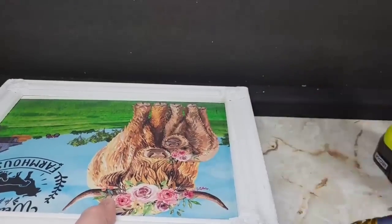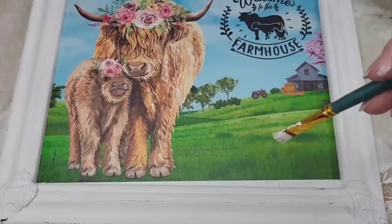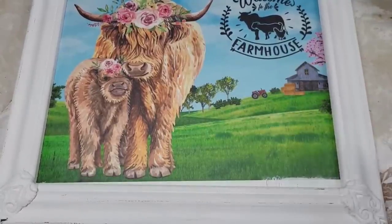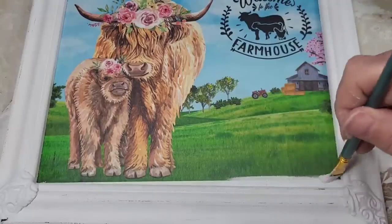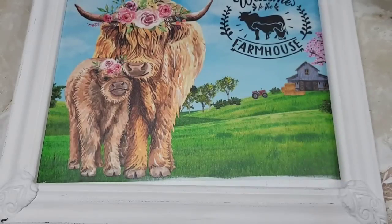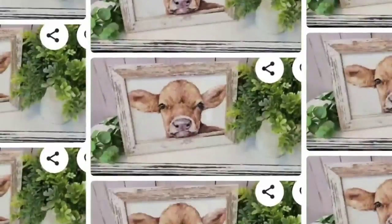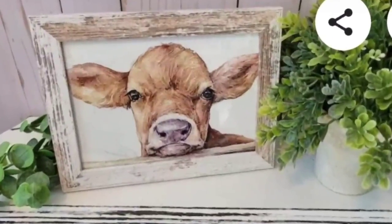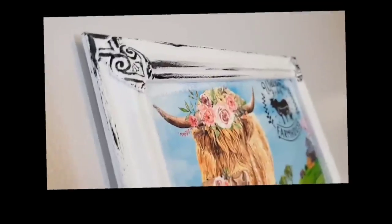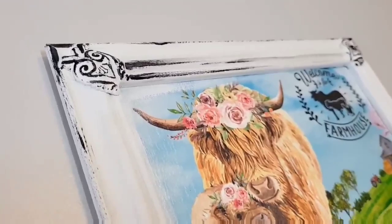I wanted this to look like a picture — a painted one. So I took some more white paint and went into the frame around the picture itself to make it look like it's painted. When I was happy with that, I put a little bit of black and gray mixture on my finger and went over the little ornate designs in the corner. Let's take a look at our Etsy inspiration one last time — it's funny how this little baby cow inspired me to create this piece.